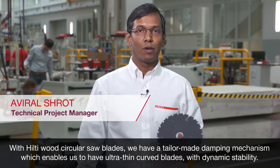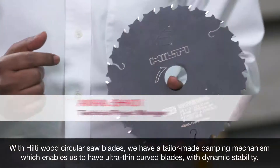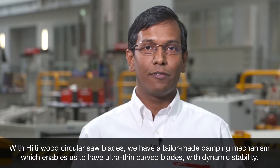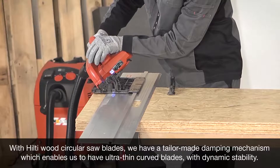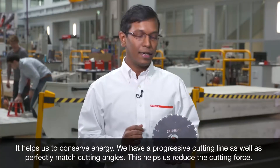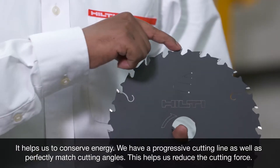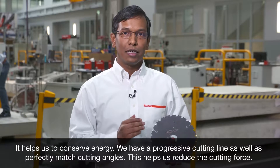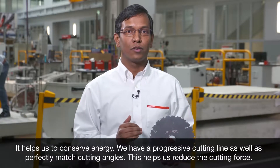With Hilti wood circular saw blades, we have a tailor-made damping mechanism which enables us to have ultra thin curved blades with high dynamic stability. It helps us to conserve energy, as well as perfectly matched cutting angles, which helps us to reduce the cutting force.